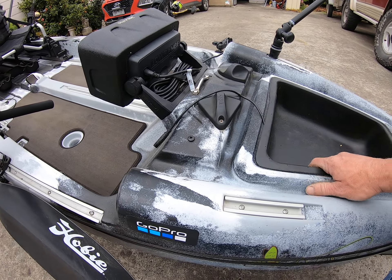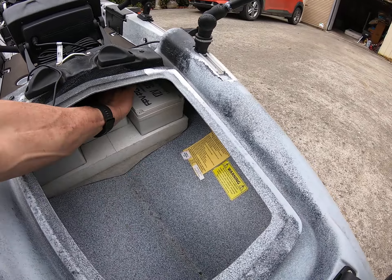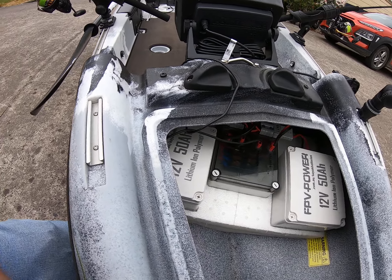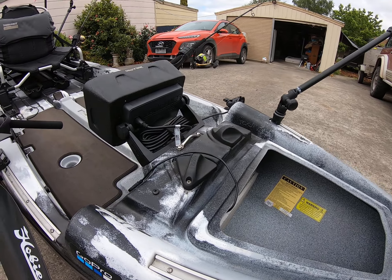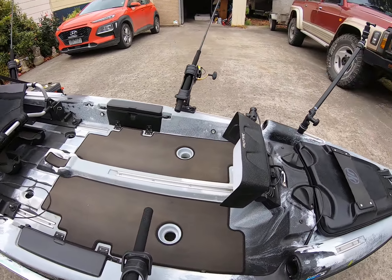Up the front is the storage unit, and then the batteries and power box up front with all my controls. I can run two lithium 50 amp batteries, though 90% of the time it'll only have one on it unless I'm doing a major run out somewhere deep.